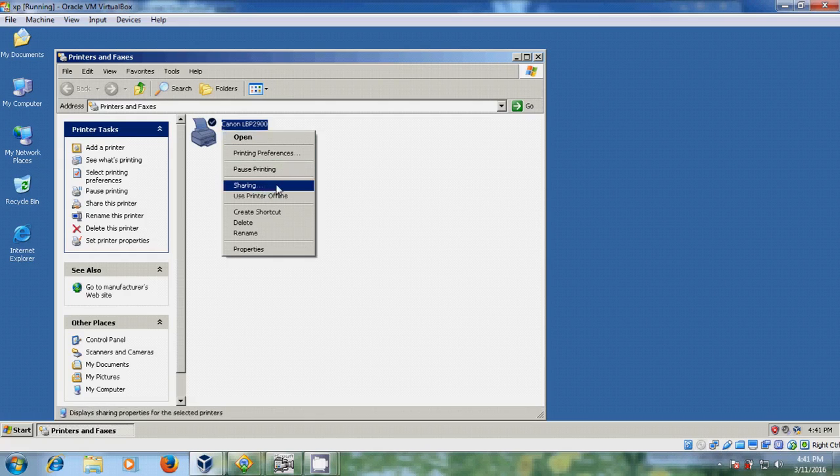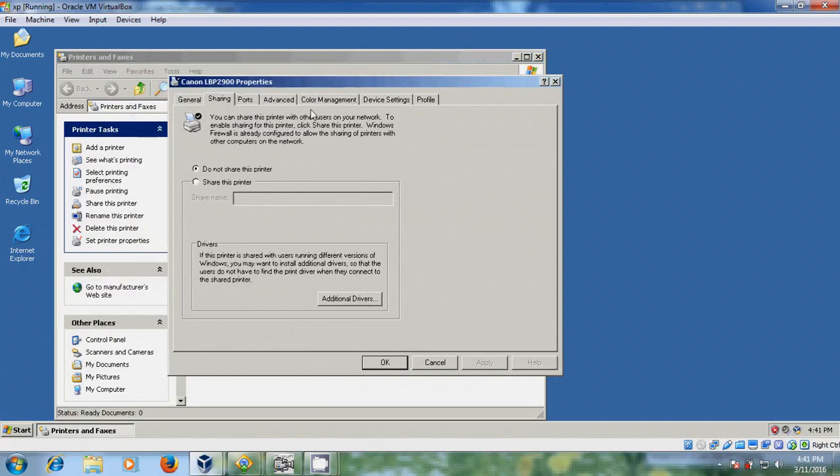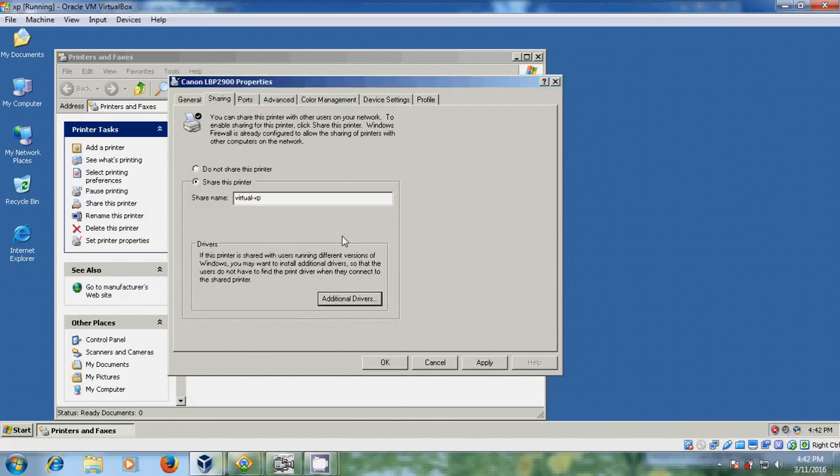Right-click and just come to Sharing. Otherwise come to Properties and here also you can find Sharing — just select that. Please select 'Share this printer' and here just type the printer name. I am giving it the name 'Virtual XP'. If you want to share this printer among users with different operating systems or different hardware configurations, please select 'Additional Drivers' and there you select 64 or 32 bit. Here I am using Windows XP system so I am not selecting this. After this please click Apply and click OK.